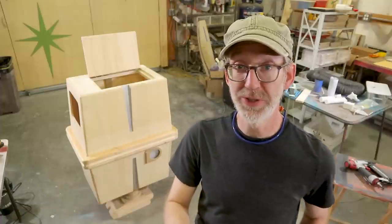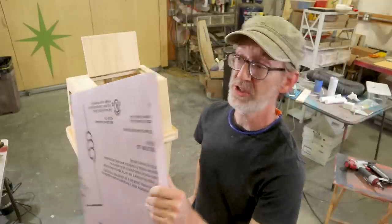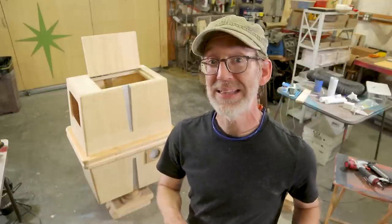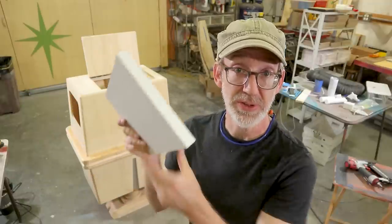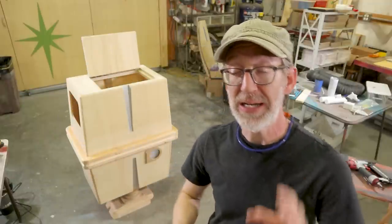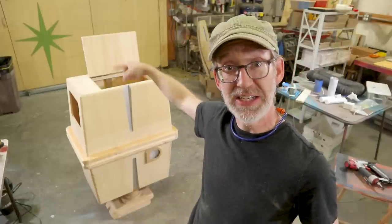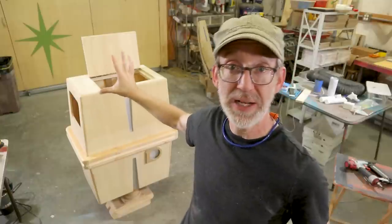Now all that's really left to do, for the cooler at least, is to insulate it. That's just going to be a couple layers of one-inch insulation panel, and then I'm going to line the inside with some one-eighth-inch PVC sheet and seal that up with silicone. But I'm going to wait on that just yet, because I want to seal the inside of the wood with some Thixo and a couple of coats of penetrating epoxy, just to be safe.